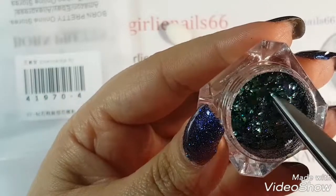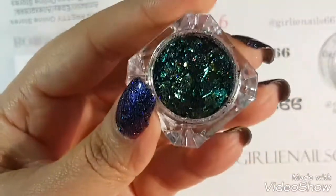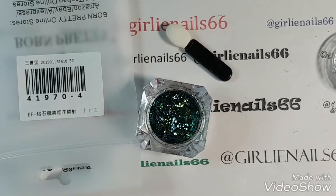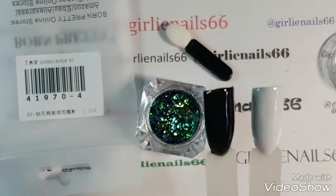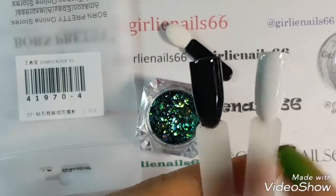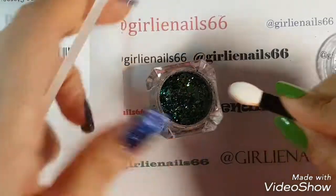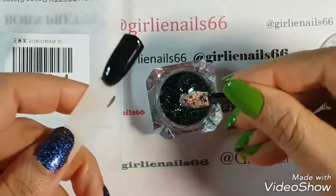All this gorgeous flakiness. So what I have done is I have top-coated — I did black and white shell, and I did a no-wipe top coat.